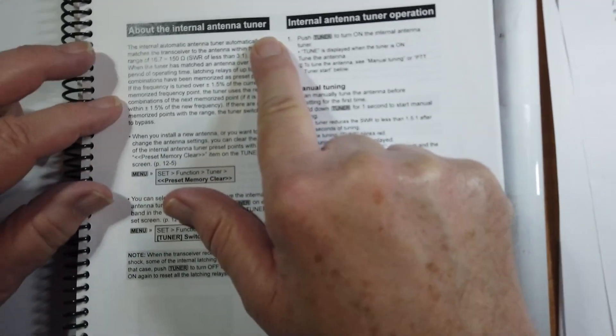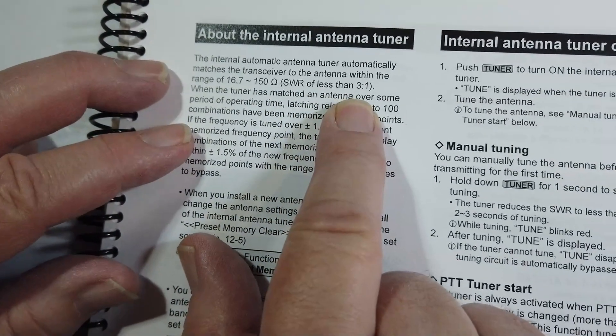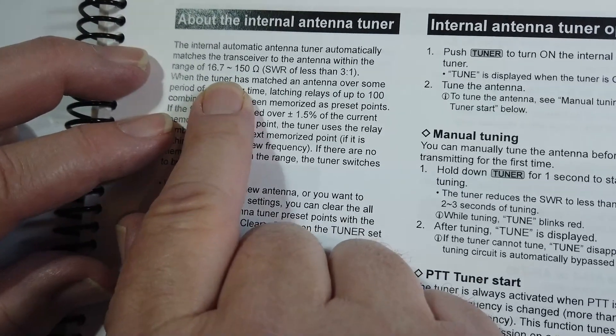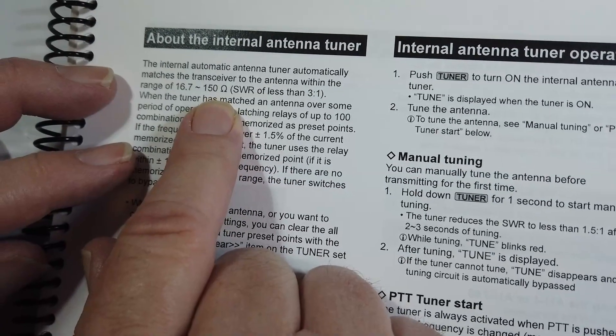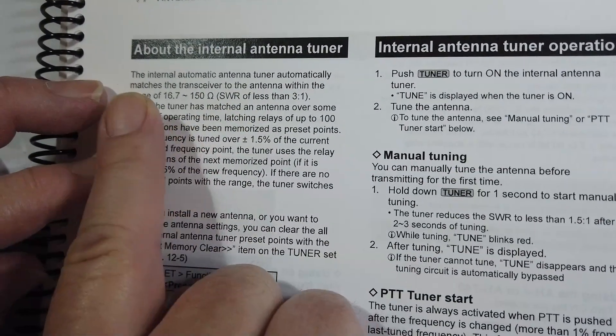He said that he bought an external tuner for some antennas that he has, and he found he didn't need it — that the tuner would tune it directly. Let's look at the specs for the tuner. These are found in Section 11 on antenna tuner operation. We see the internal antenna tuner can tune a range of 16.7 to 150 ohms, SWR of less than 3 to 1. Now this is only measured in resistance. It is possible, for example, that you might have an impedance on your antenna of 50 ohms resistive plus 50 ohms reactive — which would probably be a pretty capacitive antenna, too short — and it might still tune that.